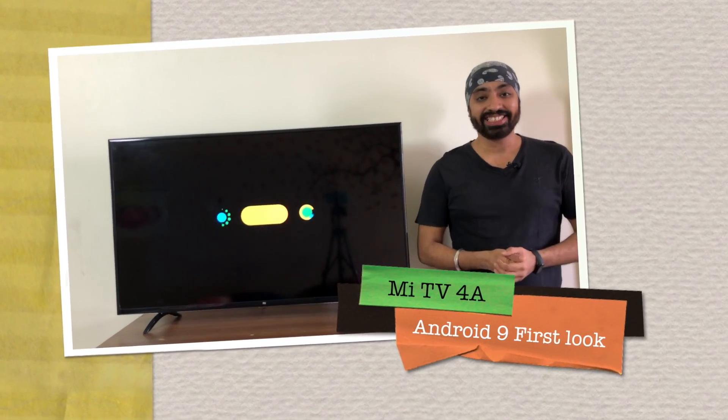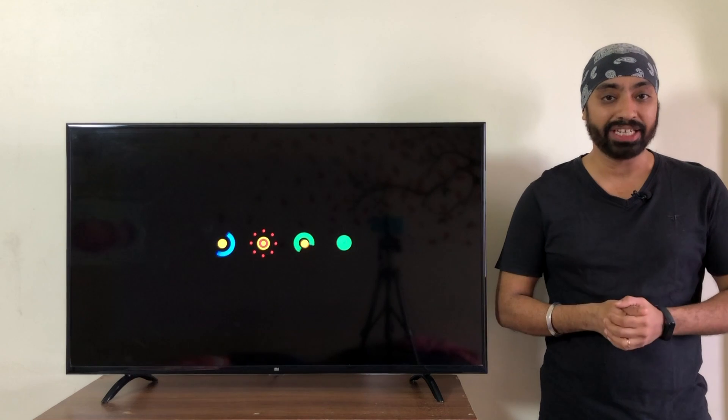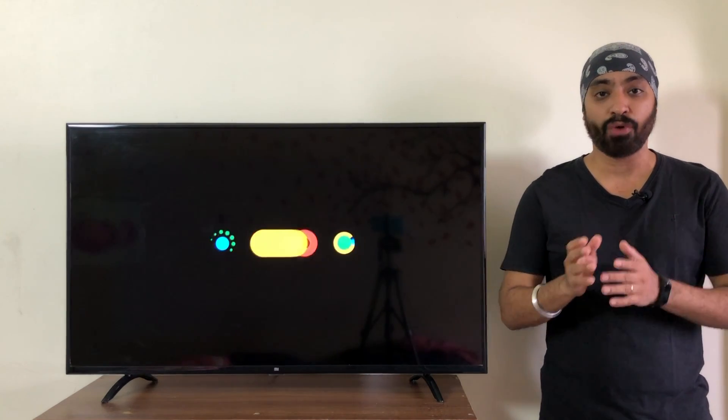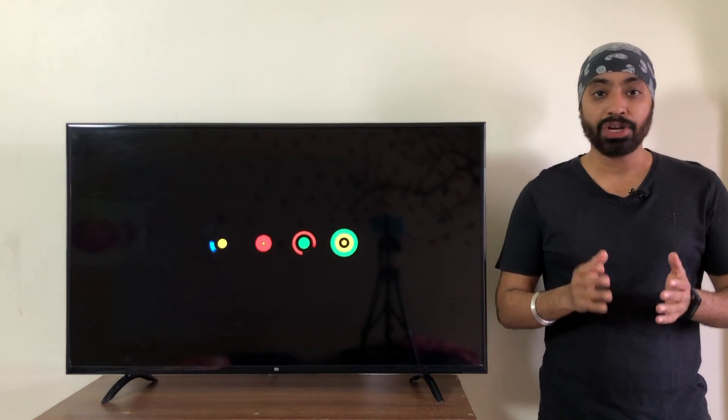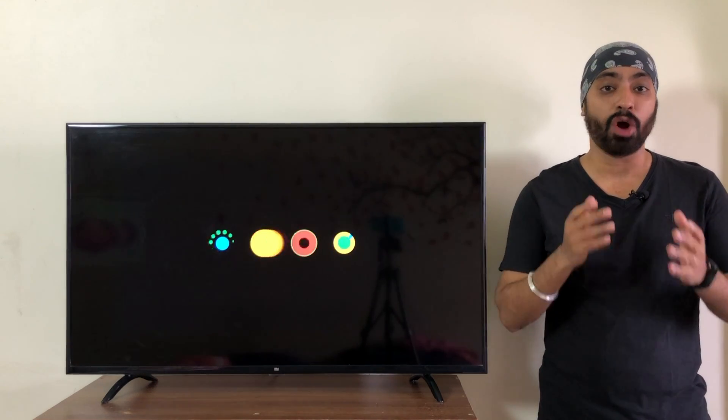Hi there! What an exciting day! We finally get to see the first build of Android P on the old MeTVs — the 32 inch MeTV and the 43 inch. In this video I am going to take you through the process of the update, show you the interface and we'll see how it works.